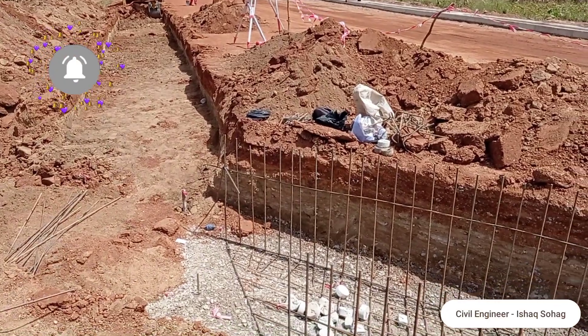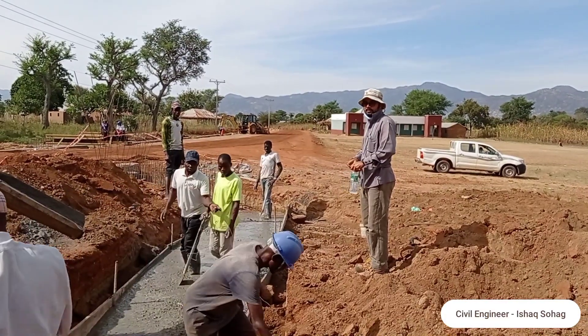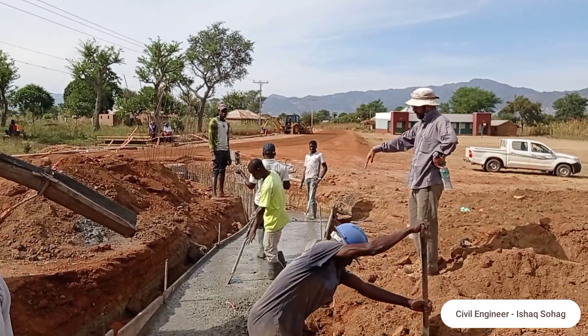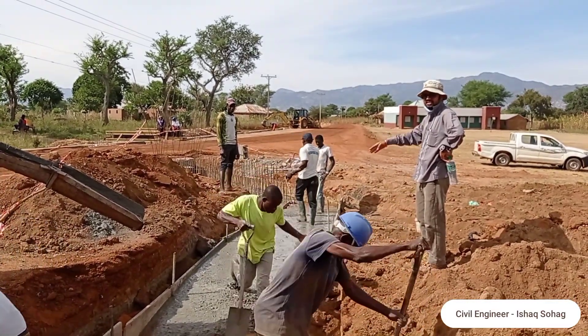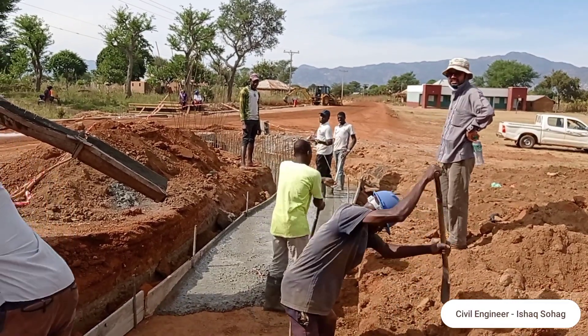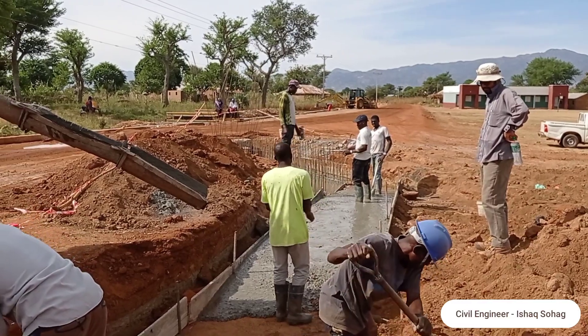You may also see that this box culvert is connected together with the drainage. Here we are casting concrete into the drainage. The width is 1.4 meters and the length of this drainage is 27 meters. The culvert length is almost 16.2 meters.